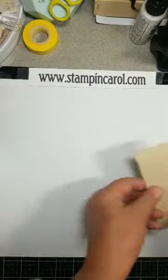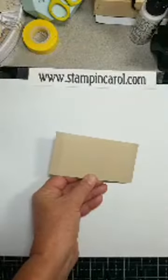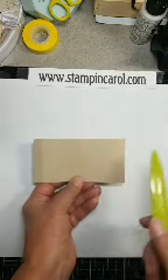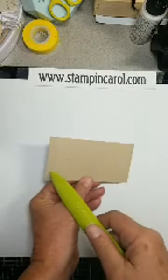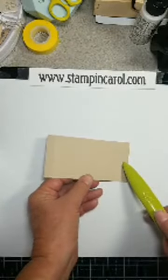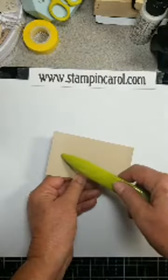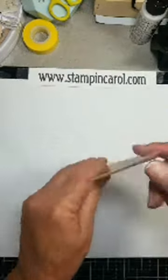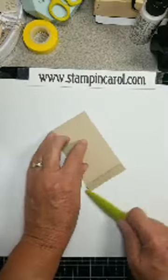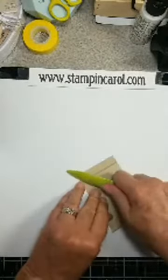I hope you're having a great day today. Okay, this one — I've got all my measurements wrote down over here. This one is 5 inches by 2½, scored at 1½, 2½, and 4½. So burnish those down and then we'll get started.